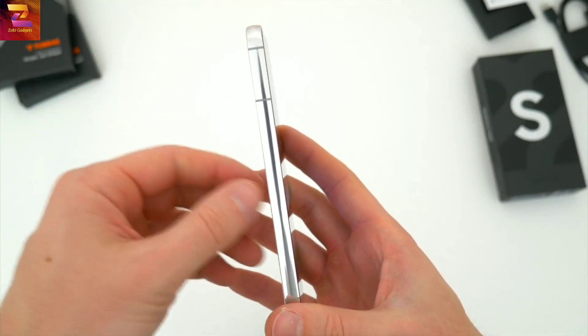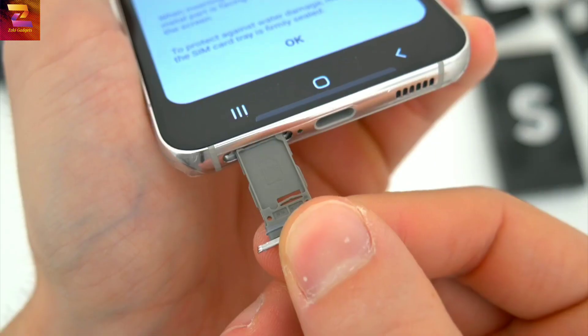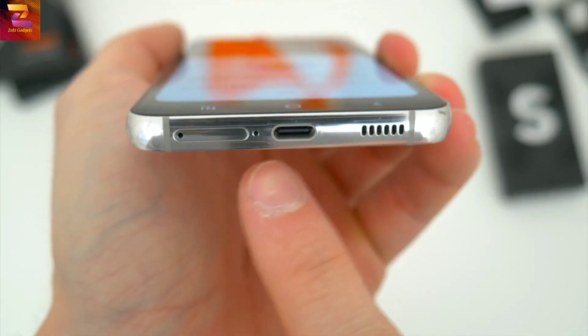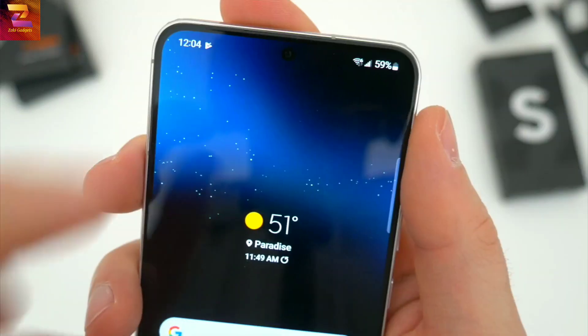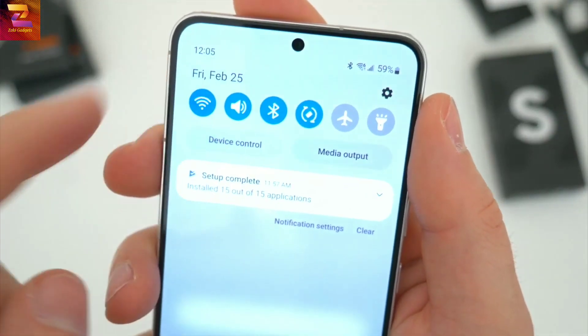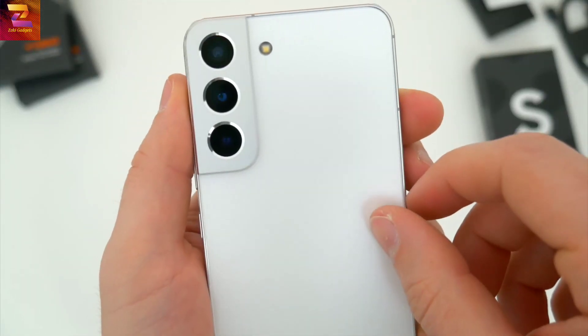Taking a look at everything else — nothing really on the left side of the device. On the right side, you'll see the usual volume buttons, power button, and a 5G antenna. Down below, dual SIM tray with no SD card support, alongside the USB-C port for charging and one of two speakers. The second speaker is hidden in that tiny earpiece slit across the top above the selfie camera.